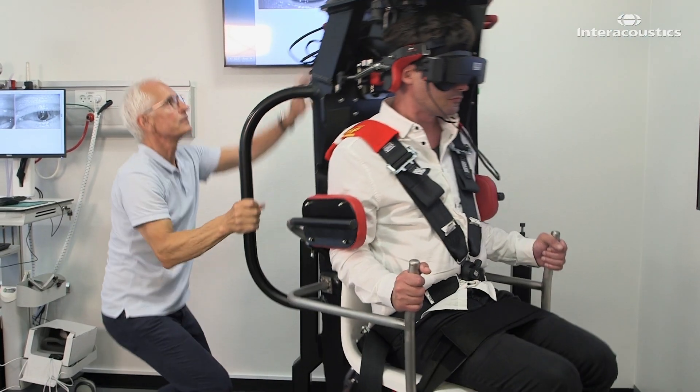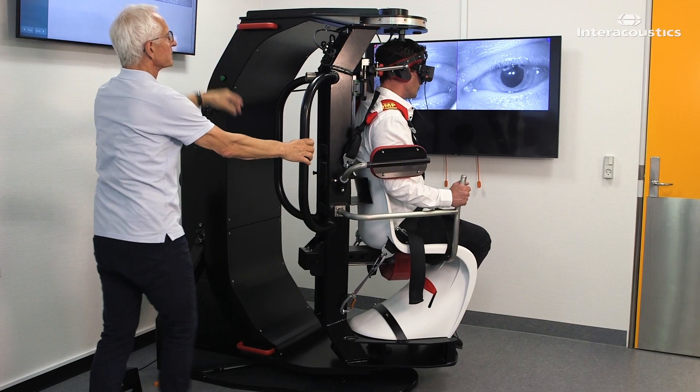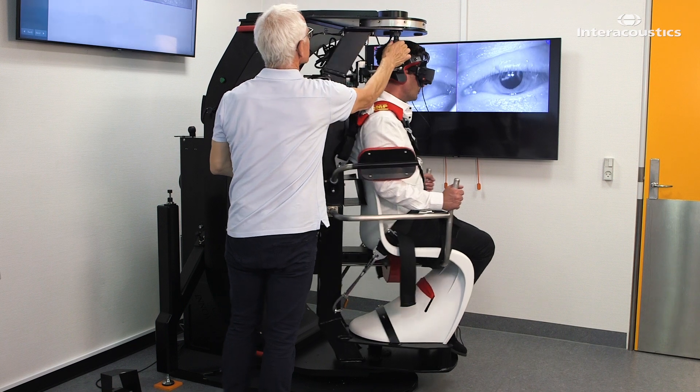Finally, move the patient 45 degrees to an upright position. Hold this final position for 30 seconds to complete the maneuver.